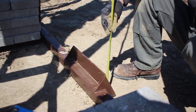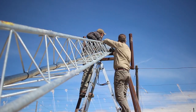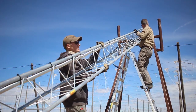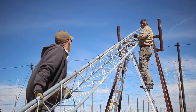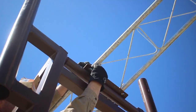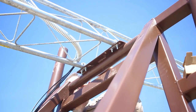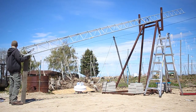Measurements from the fastening to pivoting plates are taken and then matched up with the tower. The tower is then rotated to the proper position, and moved to where the measurements show it will align with the fastening plate once erected. The tower is then secured to the pivoting plate using U-bolts.